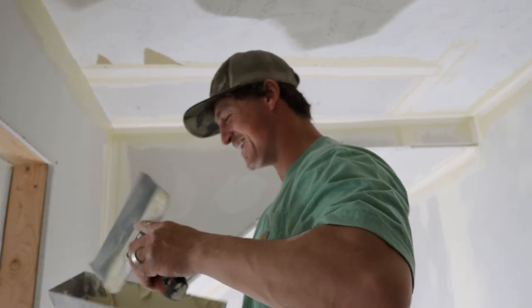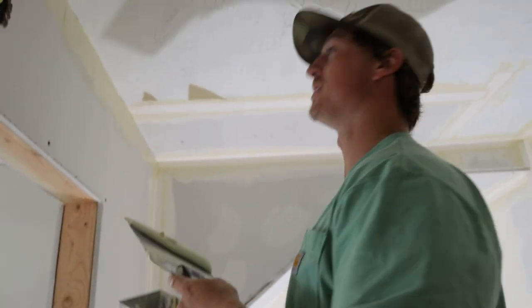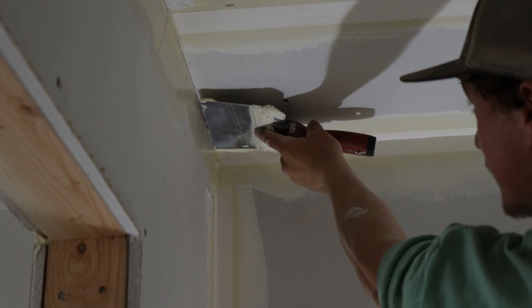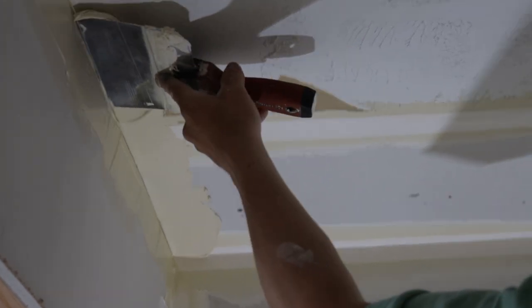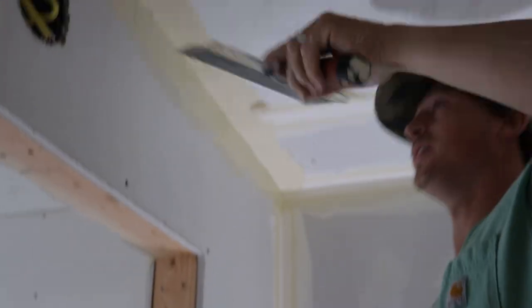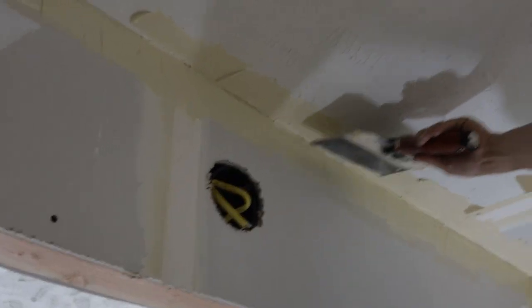Here's a corner joint by hand. Put a little mud on the bottom corner, then a little mud on top. Make sure you get enough for the tape — if you don't, it'll bubble up.